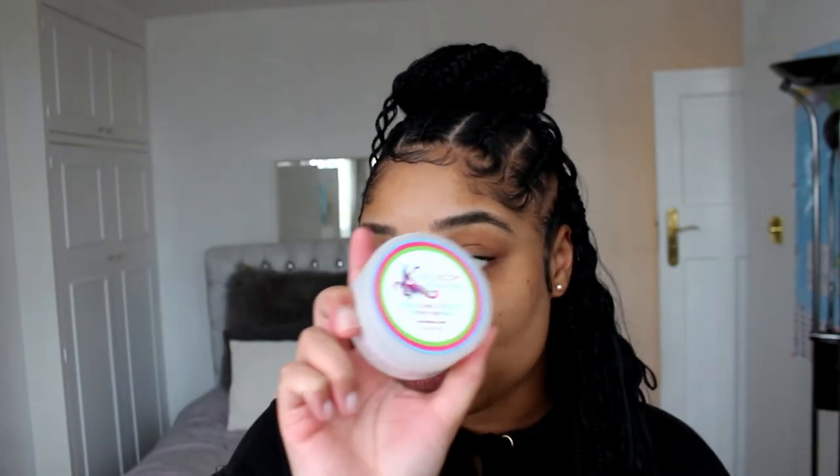I think this edge control is going to get a probably 8.5 because it's basically stayed in place. My texture is about 4A, 3C. So if your texture is similar to mine, this will probably work really well. This is really brilliant actually.